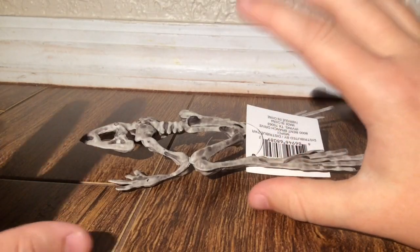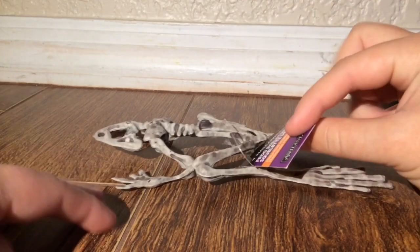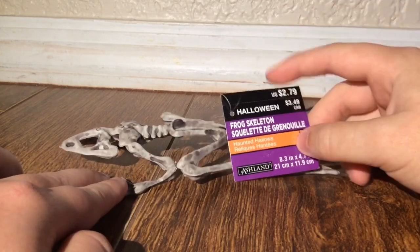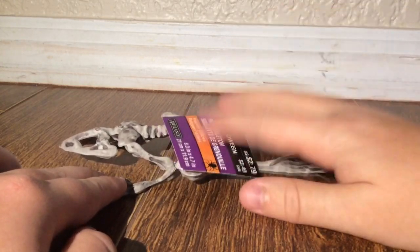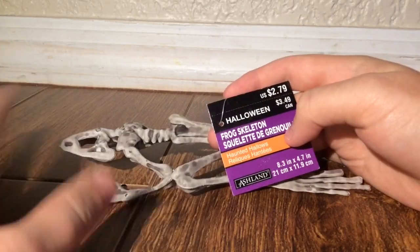Today is a kind of a short R.I.P. review, because we are just going to be taking a look at the Skeleton Frog from Michaels. This is also available on SpiritHalloween.com, but this particular one is the Ashland Skeleton Frog — I'm guessing they're all the same though.